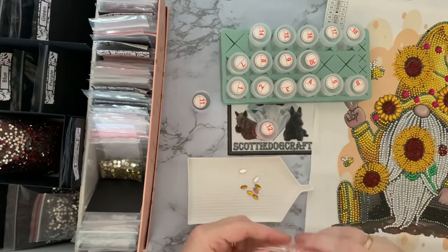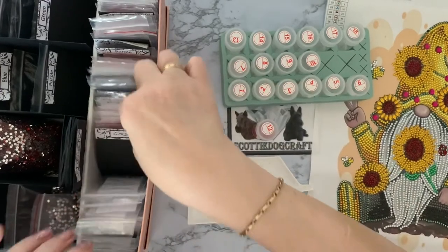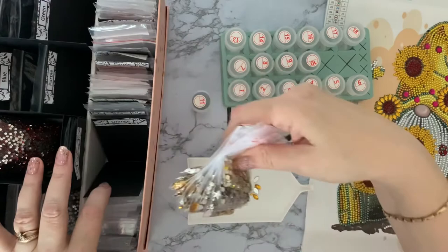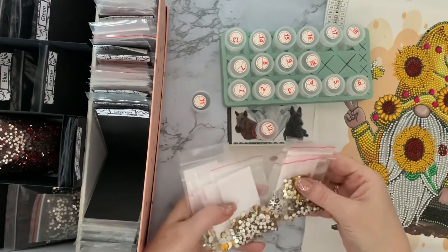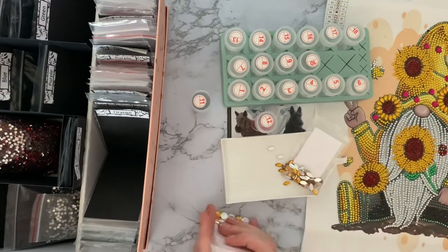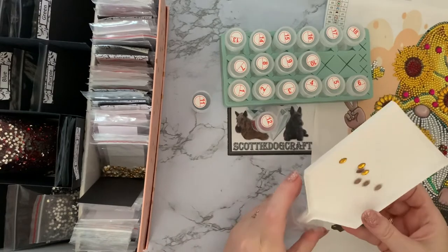My eyes are playing up - we had a busy day yesterday so I'm quite tired. My special shaped drills are all in order by color - gold, orange, purple, blue, green, whatever - all in shape order. But again this is getting very tight and messy. Let's get all the gold ones out and see if we've got anything similar to this gold. As you can see, I do an awful lot of special drill paintings, but that's because I do a lot of greetings cards. Greetings cards tend to have a lot of special drills on them.